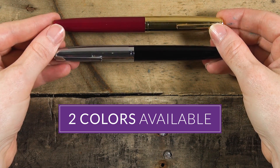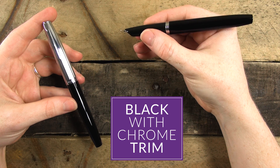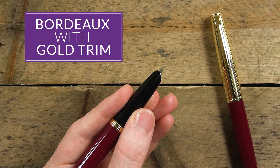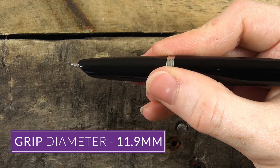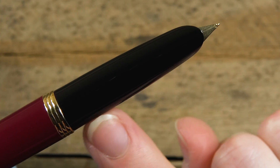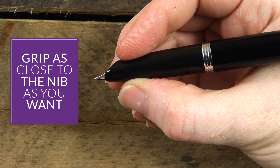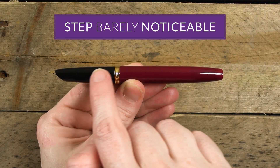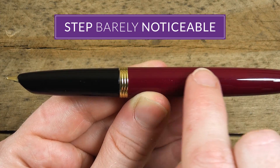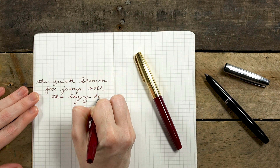There are two colors available: a black with chrome trim and a Bordeaux with gold trim. In the hand, the grip feels fantastic — there's nothing obstructing the smooth, even grip. It has a hooded nib, which allows you to grip as close to the nib as you want, and it has almost no step at all since it's a snap cap, and the band is so far back from the nib. This is really a writer's pen.